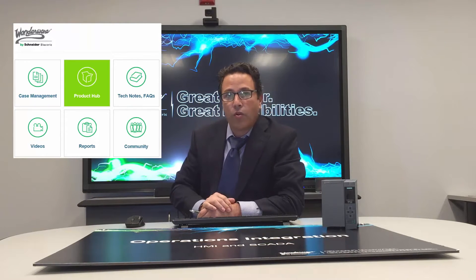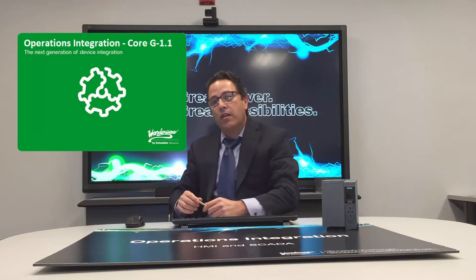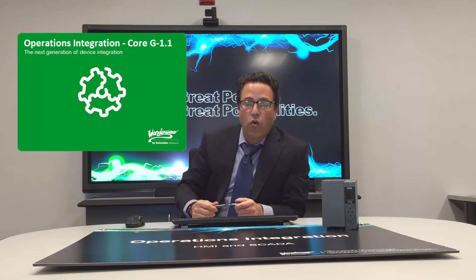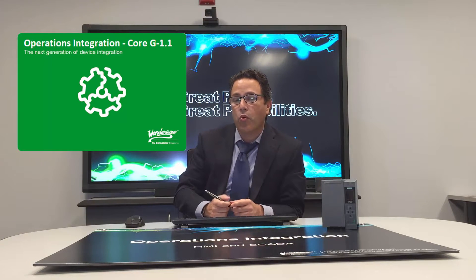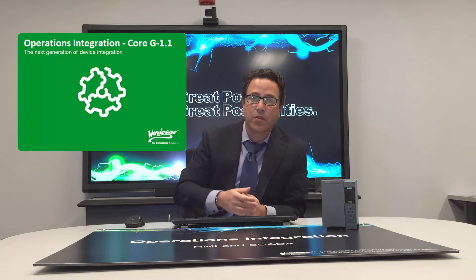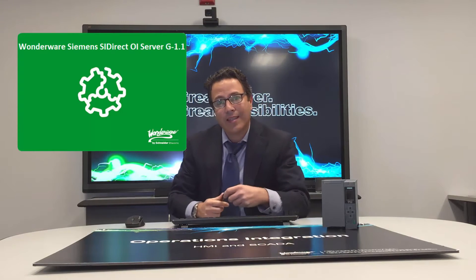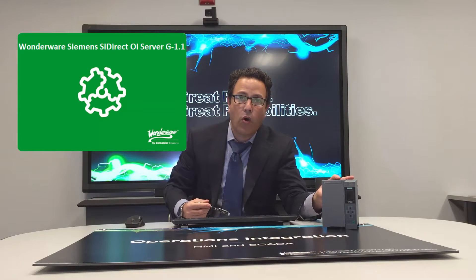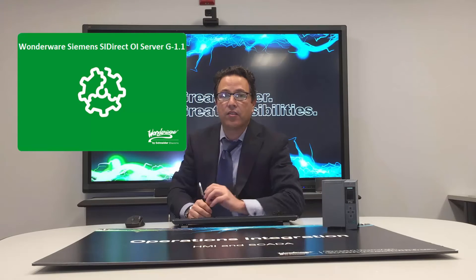That server starts with the download from our global customer support site — very simple. First, you will need our new operations integration core. We have upgraded the core to the generation G1.1 because we need some enhancements for this new release. And second, you're going to download the Siemens SI-Direct add-on for the OICore G1.1. Very simple install, very quick install.